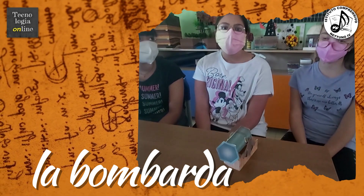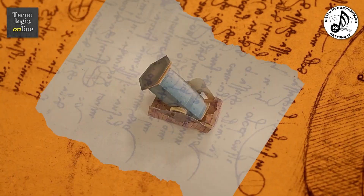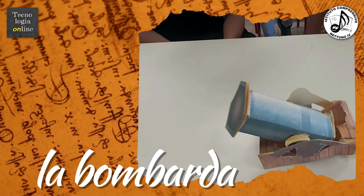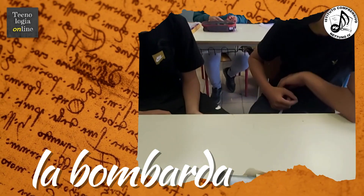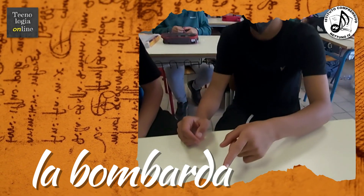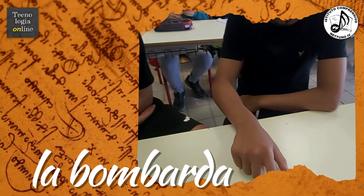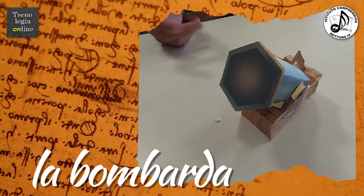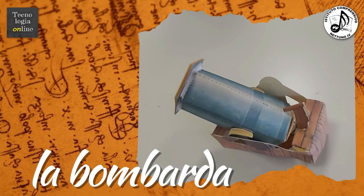Leonardo ha anche progettato dei proiettili esplosivi che in aria si rompevano e cadevano sui nemici. La bombarda è un'arma costituita con una grande bocca di fuoco, con un'inclinazione che, con il supporto della base, riesce a trasmettere grandi ondate di fuoco o di metallo verso l'avversario. Era un'arma di guerra per lanciare bombe, sassi e oggetti contro gli avversari.